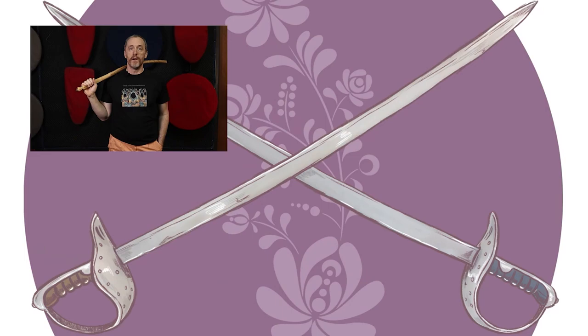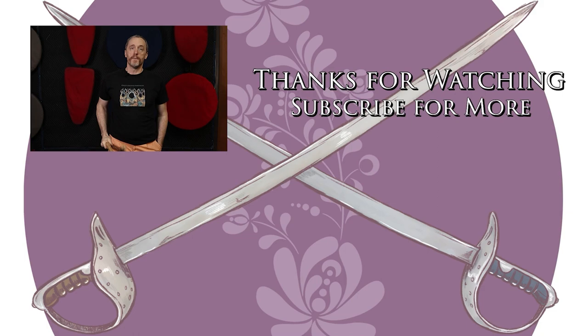Thanks. Have fun and go do the thing — in guard. We've got more videos and content coming, so if you liked what you saw and it was useful for you, please stab the like button, slash subscribe, and punch the little bell icon so that you're notified immediately when new content comes available. Thanks, and go do the thing.